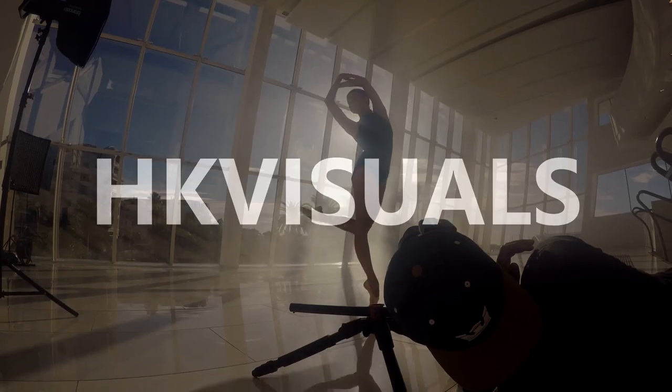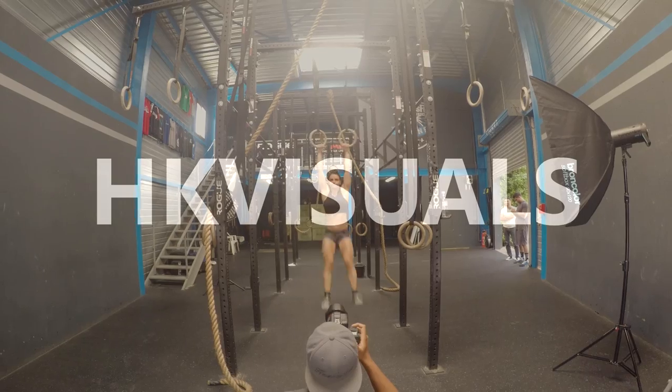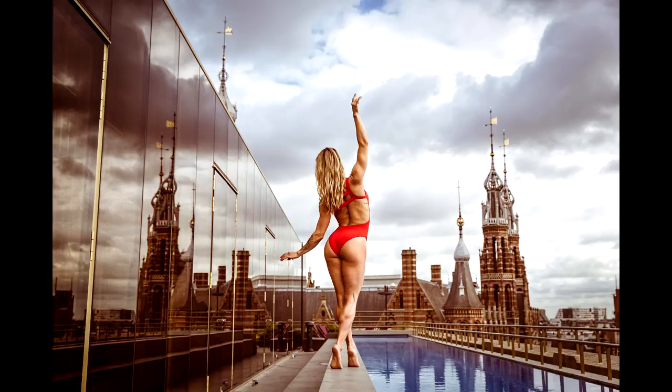Hi people! Happy to see you guys again. This week we're going to talk about natural light because I think it's the best light you can get out there and it's also the cheapest. If you look at the majority of my work you will notice that I often work with strobes, but I also work with natural light and recently I discovered that when doing both I kind of have the same approach.